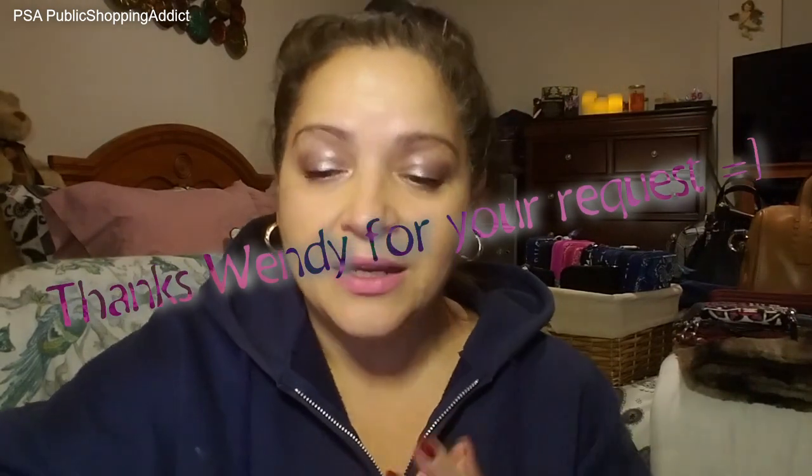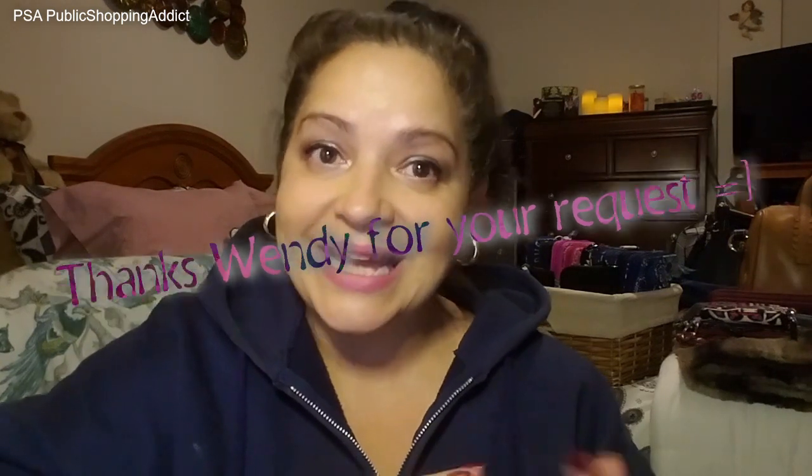I'm really glad you guys are here. I want to do a PSA tonight for one of my subscribers, an Addictonista who asked a few weeks ago if I could do a PSA on my Vera wallets. I do have a few Vera wallets — not a whole lot, but hopefully whatever I have will help you decide if they're for you. I am working off my cell phone today because my computer is in the shop being tuned up, so I'm doing this PSA off my phone.